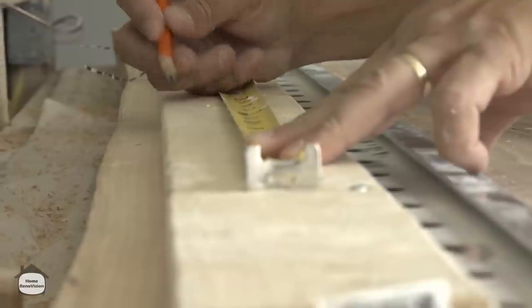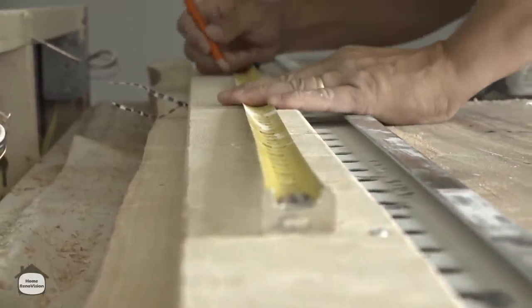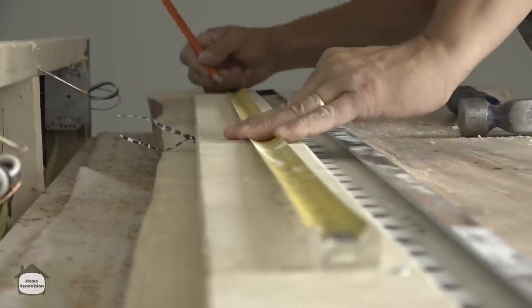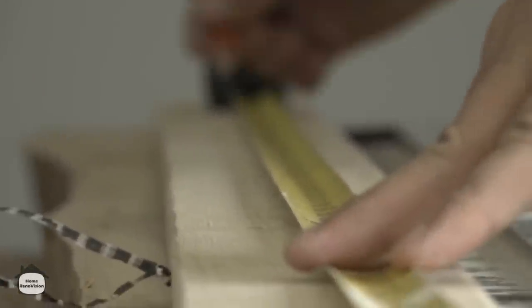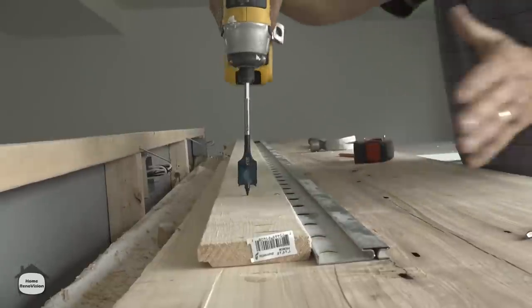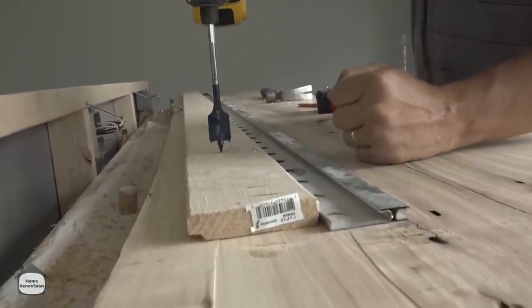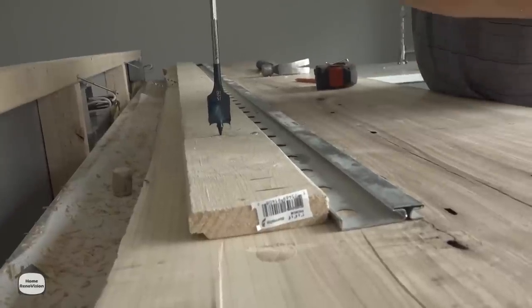We'll mark off every 15 inches. Now that we know it's going to work up here — 15, 30, 45, 60, 75 inches — we're going to drill a hole through our 1x4 where we want the doweling to go. Then once we start into the hardwood, we'll stop and drill that hole out in a minute.